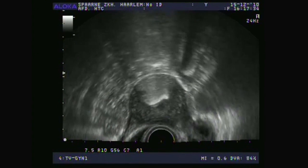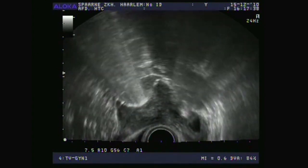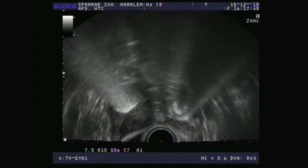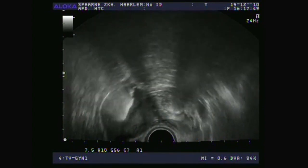Even if this doesn't happen, and you can only see a nice, thin, slender fallopian tube, it still means that it's open. After all, a blocked fallopian tube could never produce such a very nice, thin, slender reflection. On this side, this fallopian tube cannot be viewed so well, as it winds a lot.